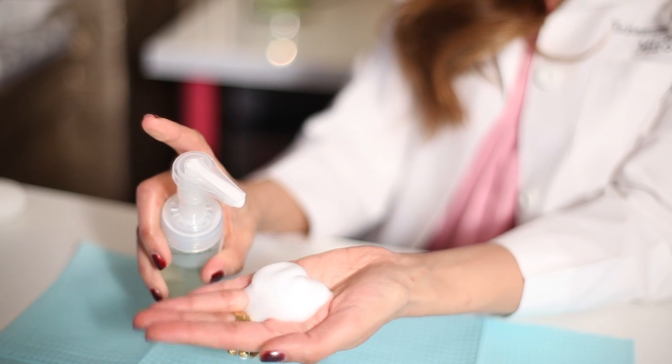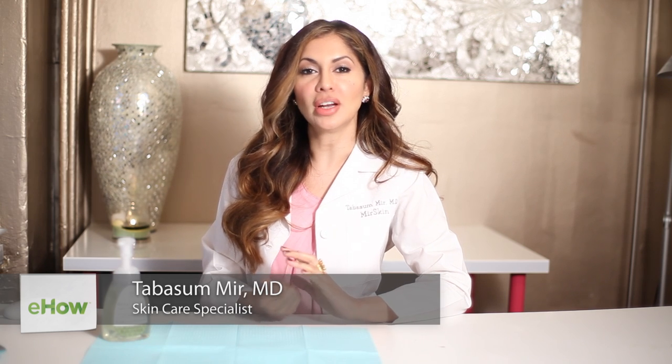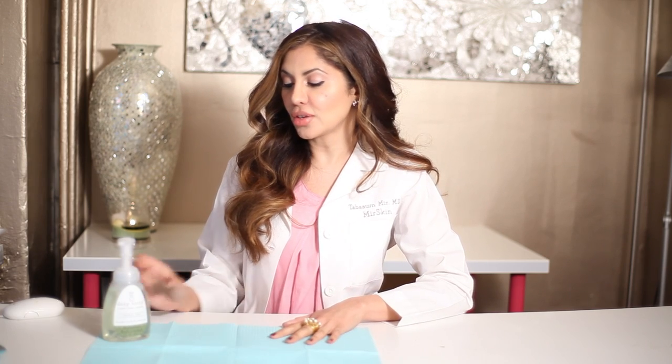Hi, I'm Dr. Tabitha Samir of Mayor Skin Dermatology. I've got a lot of questions about how to use a foaming soap dispenser and the differences between a foaming soap dispenser and a regular soap dispenser. So I have a foaming soap dispenser with me here today.